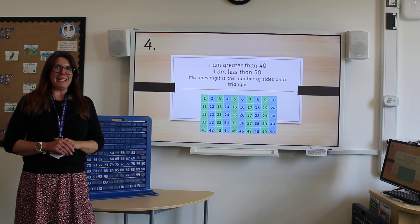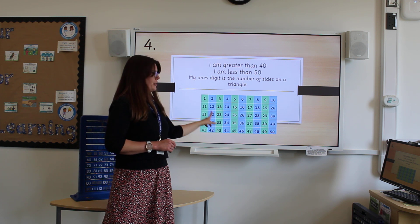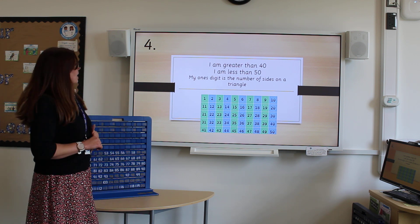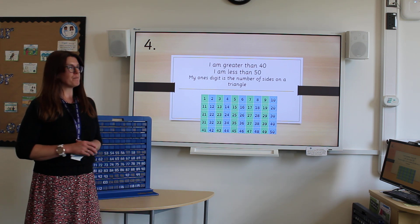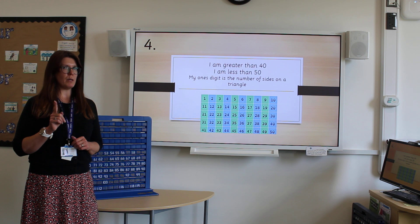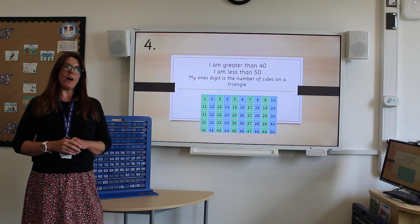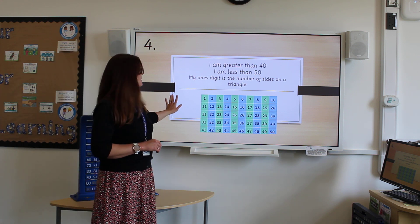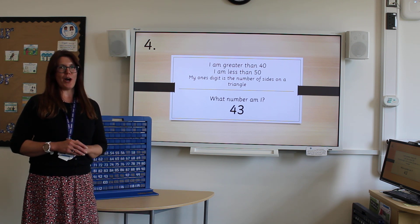A bit of a challenge to finish off with. This time our number is going up to 50. Remember to use the number chart if you need help; if you don't need it, challenge yourself and do it without. My clues are: I am greater than 40 but less than 50, and my ones digit is the number of sides on a triangle. What number is it? 43. That was a bit of a trickier one, so I hope you did well at home.